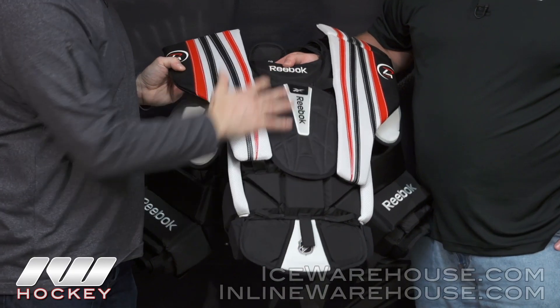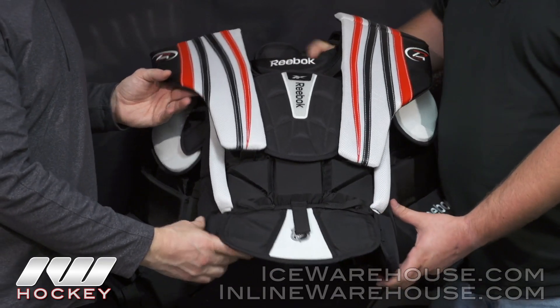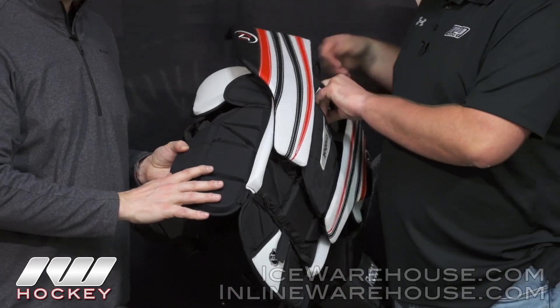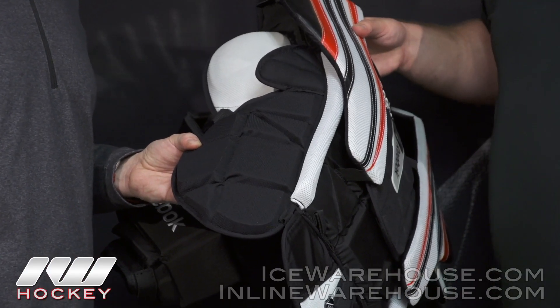The belly is made of HD foam blocks — very standard — with extra protection in the bottom of the belly as well. On the rib protection, we also have some extra blocks to make sure that you have that protection on the side.